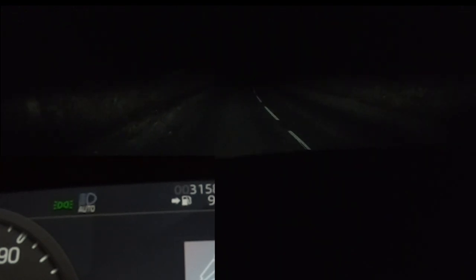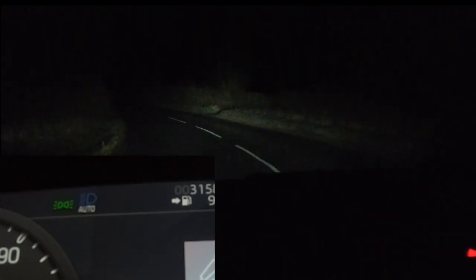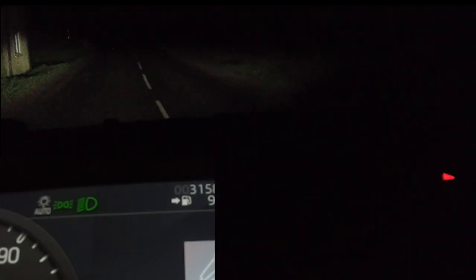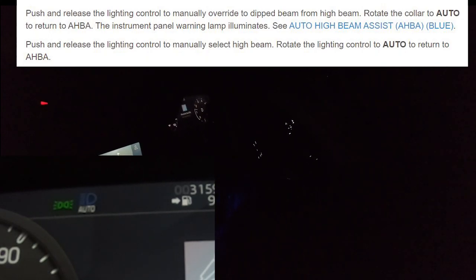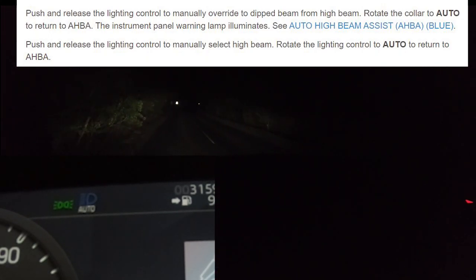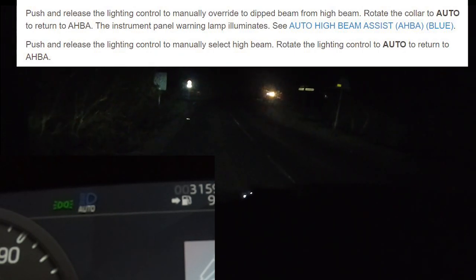Now I'm going to pull towards me for dip beam and try the twisty thing — I need to twist the top away from me. So, pull towards me: dip beam. Twist away — it's not doing what it should, it is not toggling onto high beam assist when driving, like the manual says. What you actually have to do is push the stalk away from you to reactivate Auto High Beam. That's the mystery sorted, and it isn't explained in the manual.